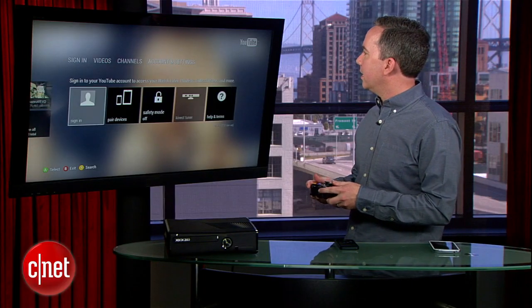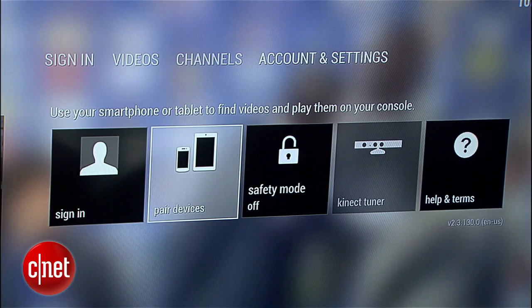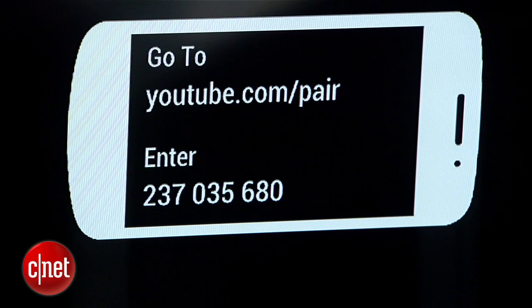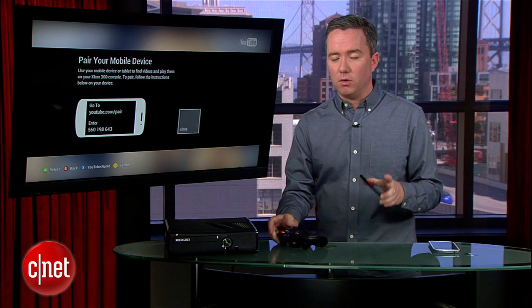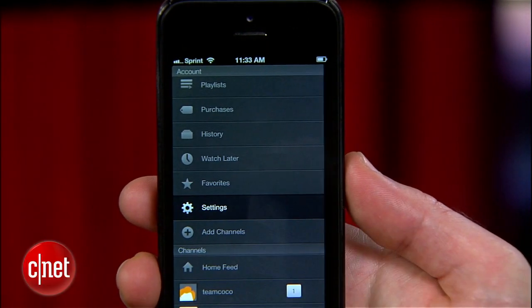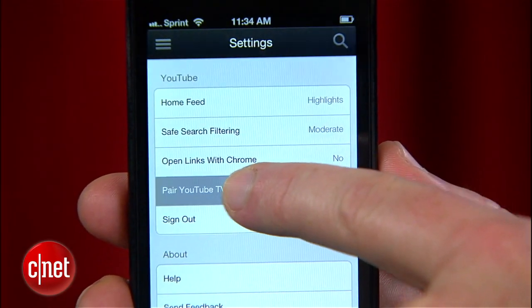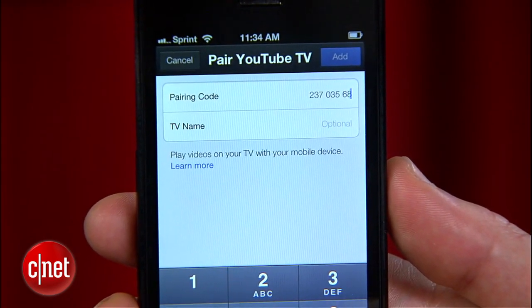Here we are in Accounts and Settings. You should see an option called Pair Devices. Going into that, the app is generating a nine-digit number that I'm going to take and plug into my phone. The next step is to open up the app on your phone, go into Settings again, and you're going to find an option called Pair YouTube TV. Now I'm going to enter that nine-digit number that the Xbox generated and put it into my phone.